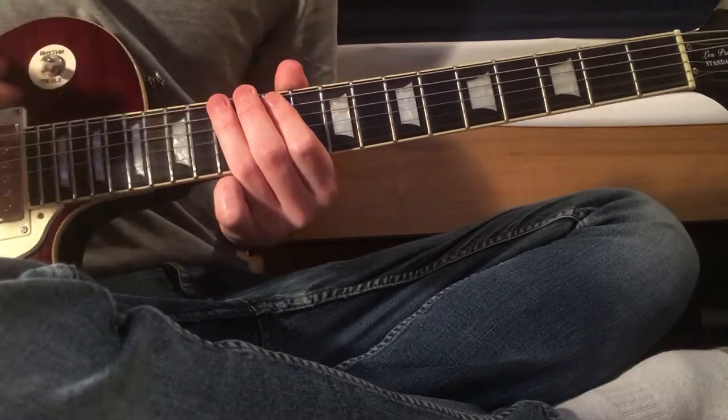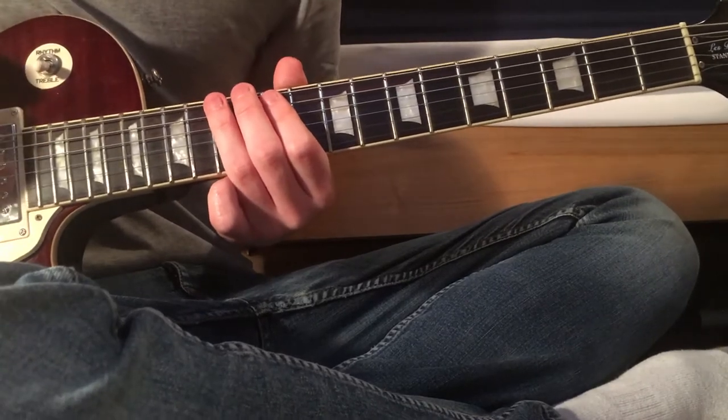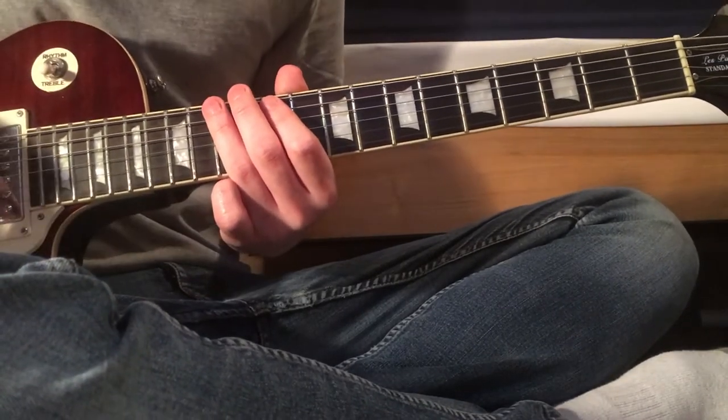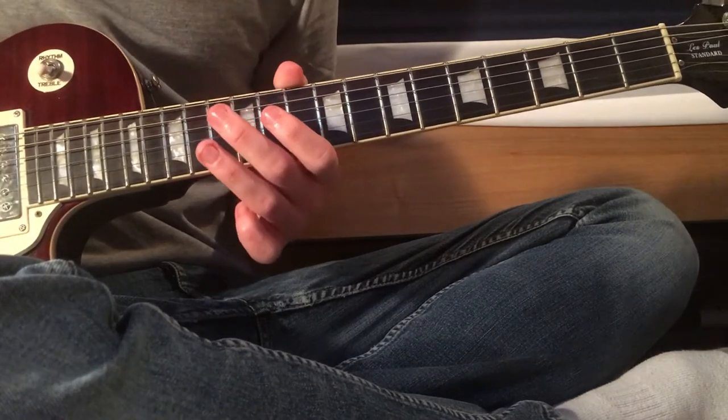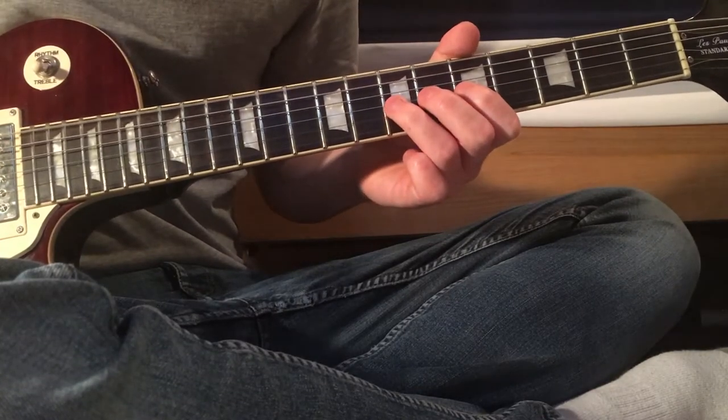The fourth time round you slide up to the 12, repeat the chugging, then slide up to the 13 and play the whole thing again. When you get to the end of it you have the kind of clean bit.